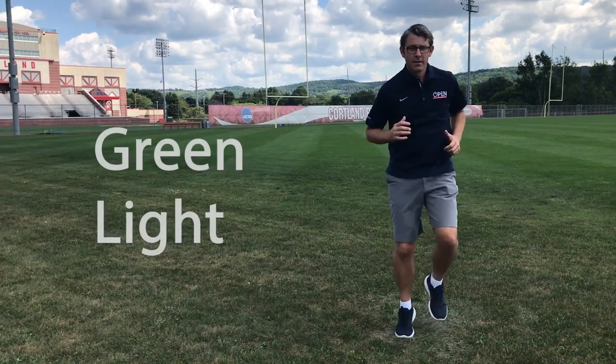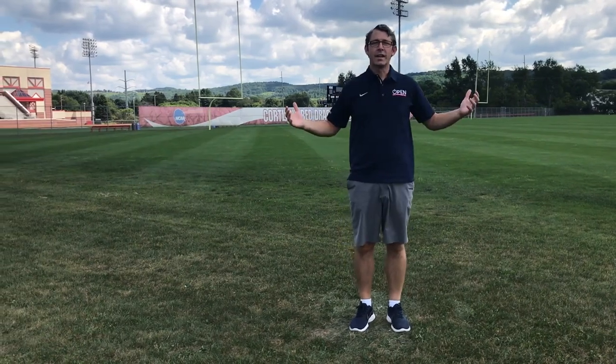Get ready. Green light, red light, green light, red light. All right, that's red light, green light.